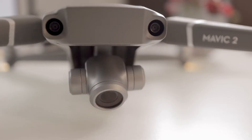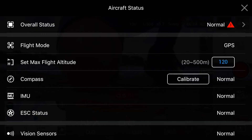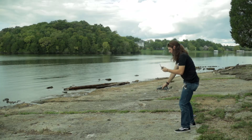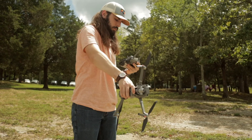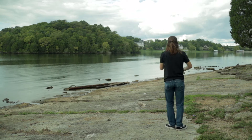Now we're almost ready to fly, but first it's good practice to calibrate your drone. You don't technically have to calibrate every time you fly, but be sure to do so every time you're flying somewhere you haven't flown before. Select the go-fly button on your app and then select calibrate. Calibrating is pretty simple — just pick the drone straight up and rotate counterclockwise 360 degrees, then turn the drone on its side as indicated on your phone and rotate again counterclockwise 360 degrees, or until the drone says you've done it.